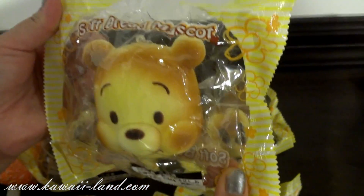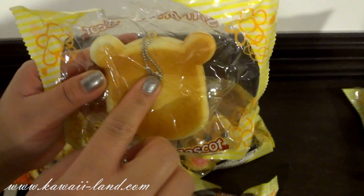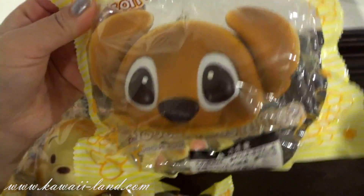It's a soft red mascot. There's the Disney license on it and it comes with a silver ball chain. And this one is my favorite — it's a new style. It's Stitch.